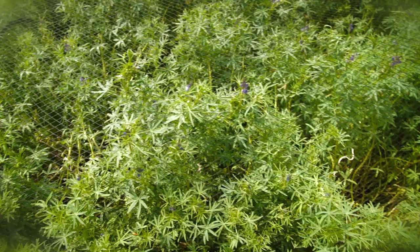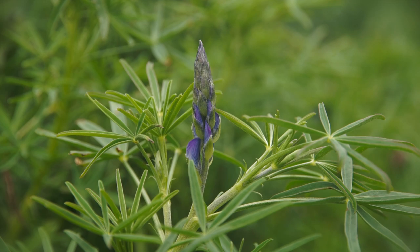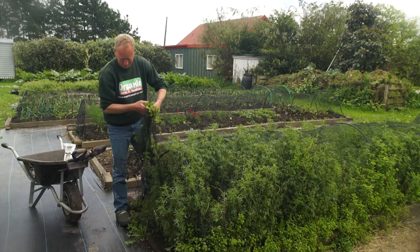My next task today is doing my green manure crop. In this case it's a lupine bed, and by now the flowers have started to come out, so it's definitely time to dig it over. One of the biggest problems is it's grown through the net, so I'm going to have to pull this up through. If I rip the plants out it doesn't really matter, because they're going to get chopped up anyway.